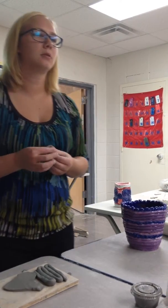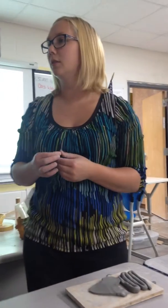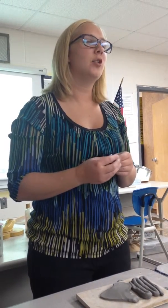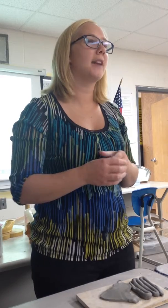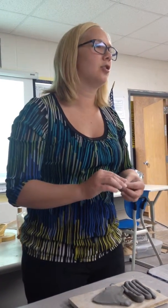Do you guys have any questions? Coil pots: six inches tall, it can't be a cylinder, it has to have some sort of design. You guys can be as creative with this as you could possibly imagine. Don't just make a circle because it's the easiest, because in fact it's actually not.